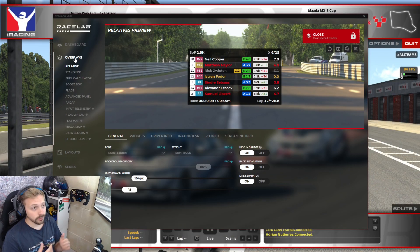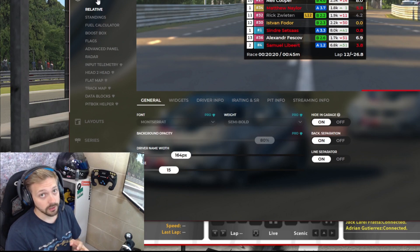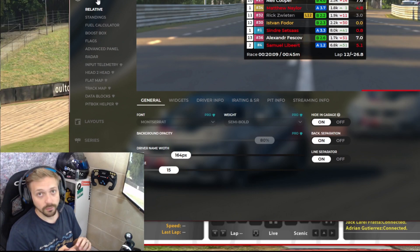Here we go - we're now in a practice session so we can see the relative. Back in the Racelab app with iRacing running in the background, this is where we can start to play with the overlay. The main reason I wanted this was so I could see drivers' class and iRating while driving. You can also see in a race whether you're going to be gaining or losing iRating, and I wanted the relative distance listed as well.